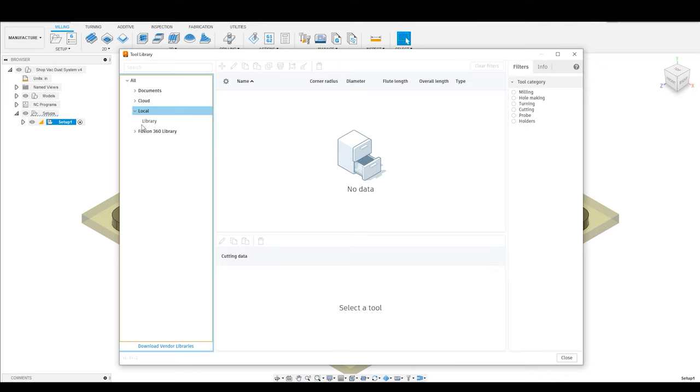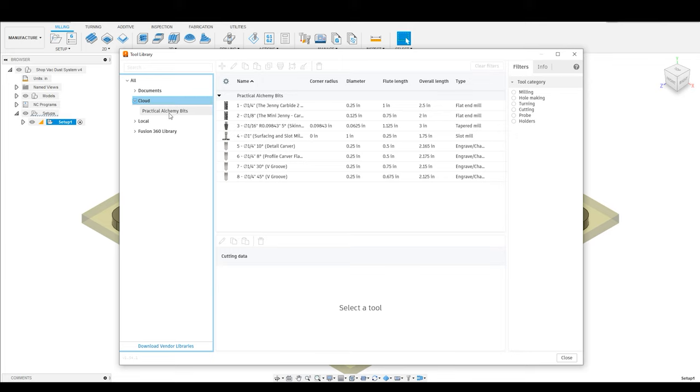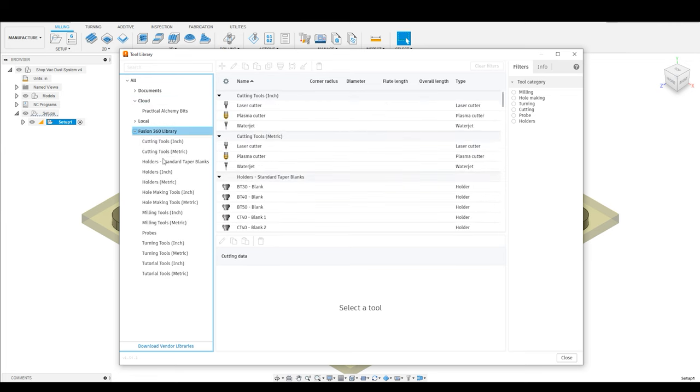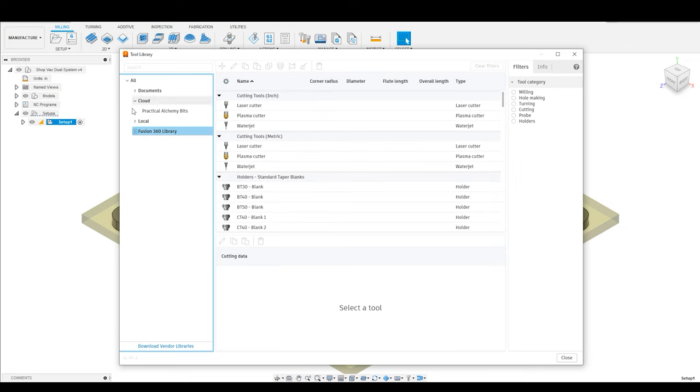I've already got some tools loaded in, so don't worry about that, but basically when you look at the sidebar here, you're going to see a few different tools. First is the tools that are loaded into the document. Because I've already created a CNC setup for this document, there is a bit already. What you really want to look at here is the cloud. The cloud is where you're going to create a tool library that will be stored to your Fusion 360 account, which is really nice — if your computer ever crashes, you'll be able to pull those bits up. I would recommend that you store bits on the cloud. You can also store bits locally, and there is a Fusion 360 stock library with a lot of different tool options that you can browse, but for right now we are going to focus on the cloud.